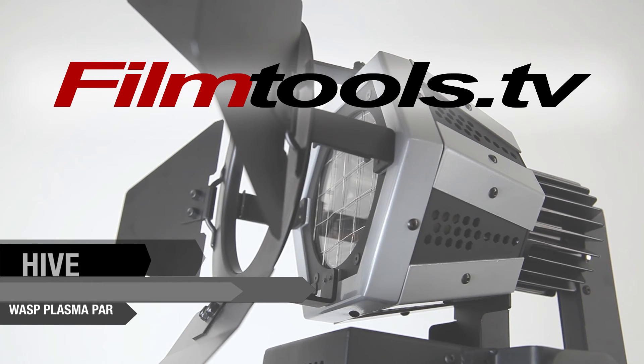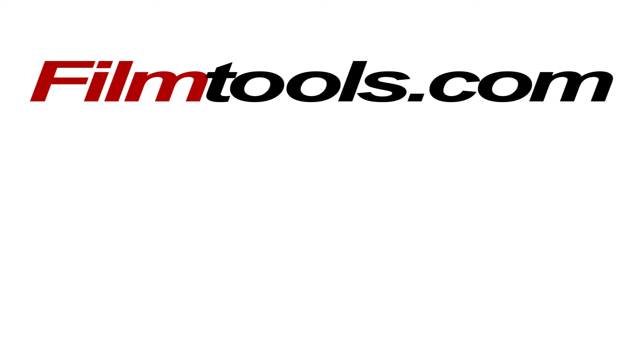The Wasp PAR is available at FilmTools. Feel free to stop by to check out our full Hive selection and visit us online at FilmTools.com.